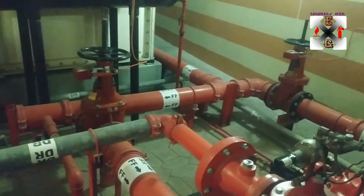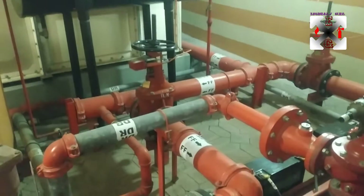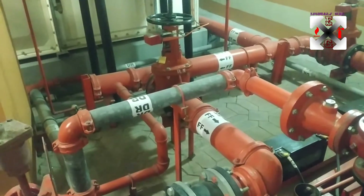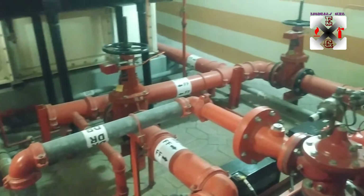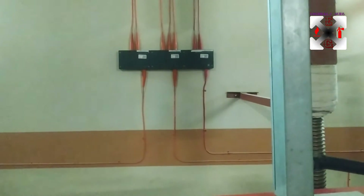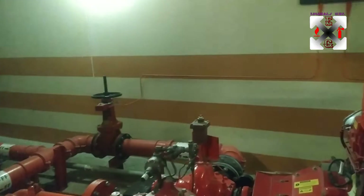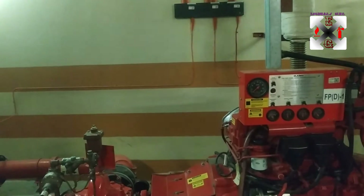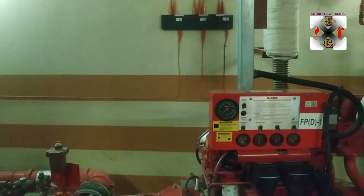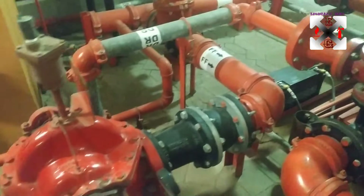That is the suction header, and these are two valves with tamper switches. The work of a tamper switch is: when anyone tries to close the valve, it will send a signal to the fire alarm panel. The fire alarm panel here uses transponders, and the transponders are where the signals are connected to the fire alarm panel.